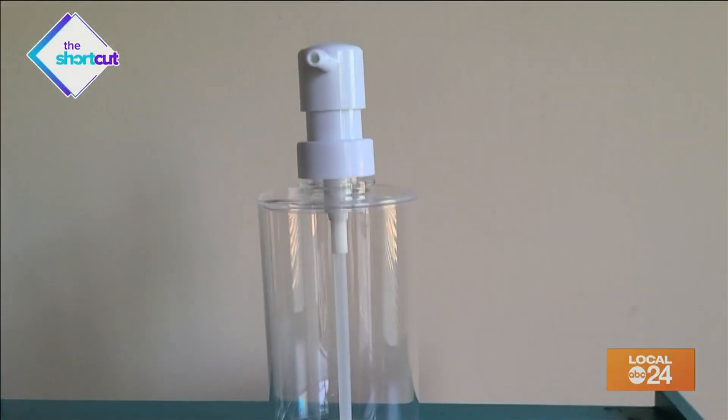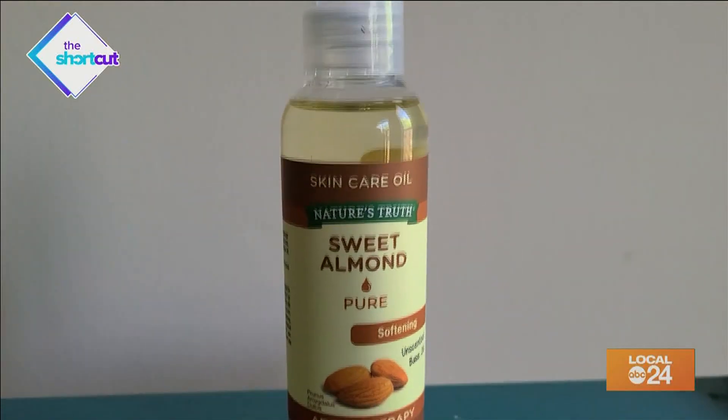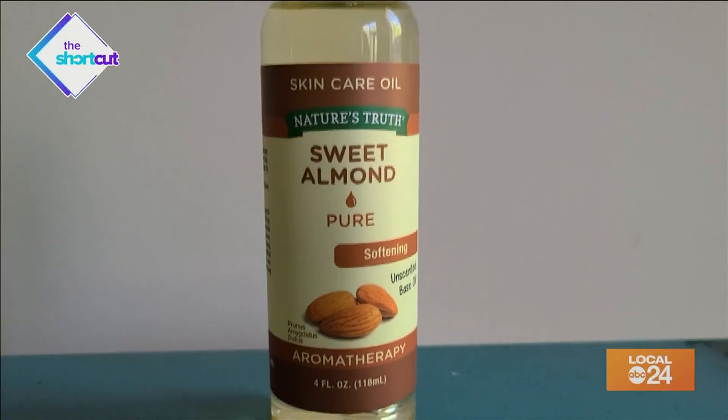All you will need is an empty soap dispenser, some Castile soap, a carrier oil — almond oil, coconut oil, and grapeseed oil can all do the trick.